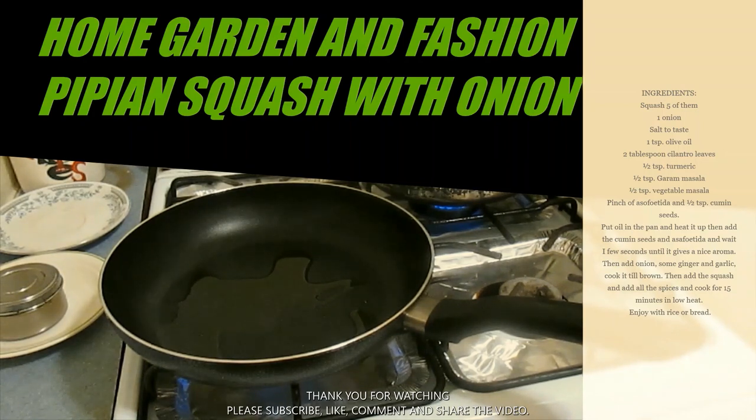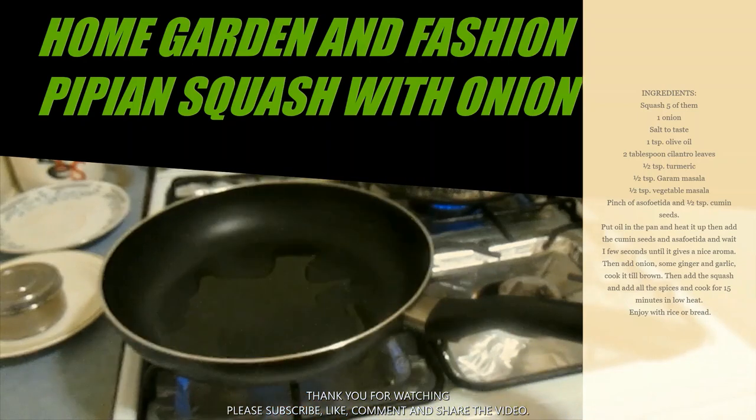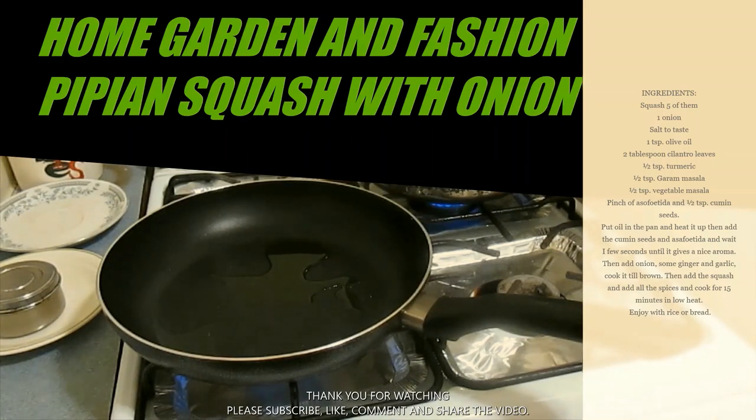I'm going to show you how to make onion with pattypan squash. This squash is really tasty — I just peel it and eat it raw, and it's so tasty. Try peeling your vegetable and just eating it raw; they have a unique taste. Today I'm going to show you how to do it with onion. My recipes are very simple and I do not add too many ingredients to destroy the flavor or make a hole in your pocket.